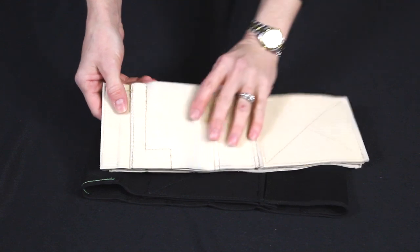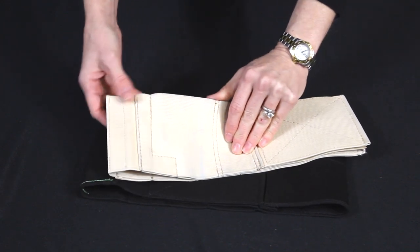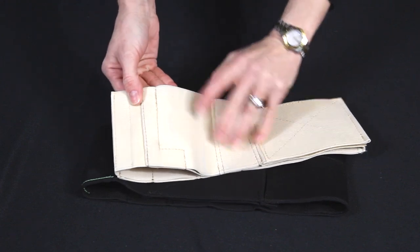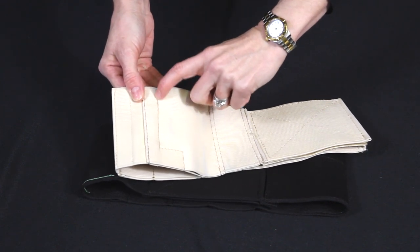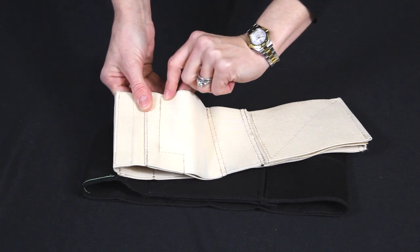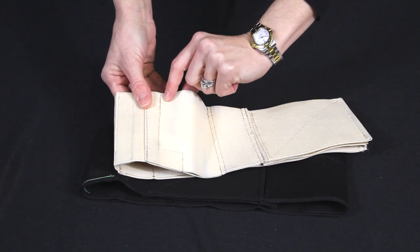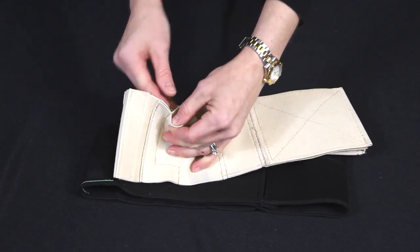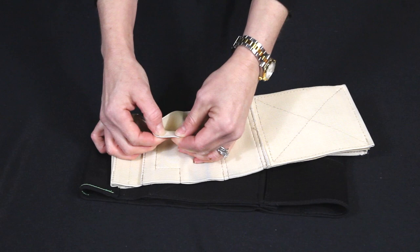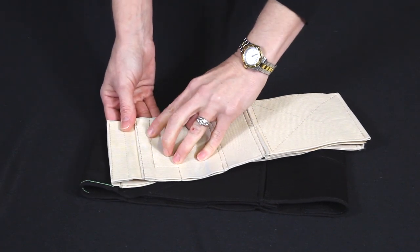The stitching that I pointed out in the article, that I had to go over and add some support back into after wearing it, was right here. This stitching had come loose. I have a sewing machine at home so it was very easy — it just took a few minutes for me to over-stitch that and lock it back into place. But it could also be done by hand; this elastic is not so thick that you wouldn't be able to re-stitch it by hand if you needed to.